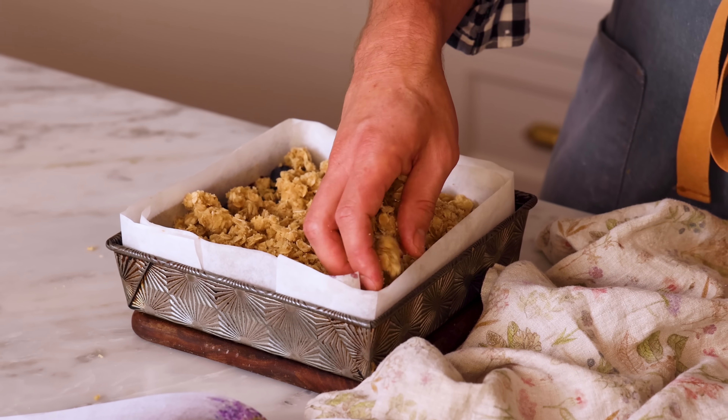This has some beautiful coverage, and now we're ready to pop it into the oven for about 55 minutes. It'll be golden, gooey, bubbling, and smell amazing.